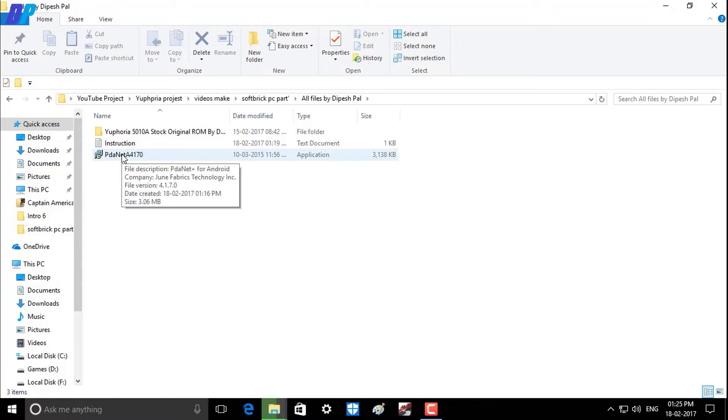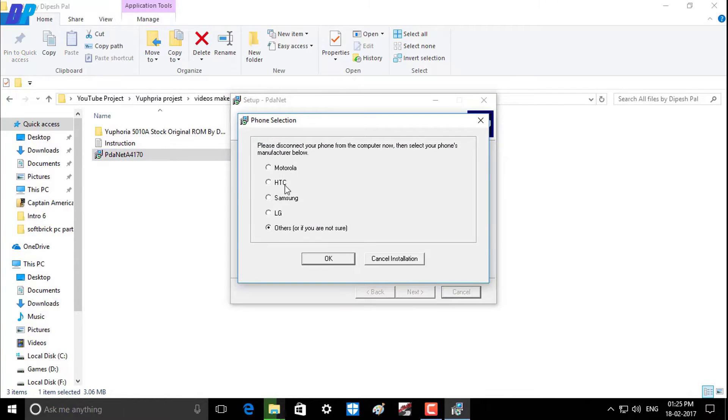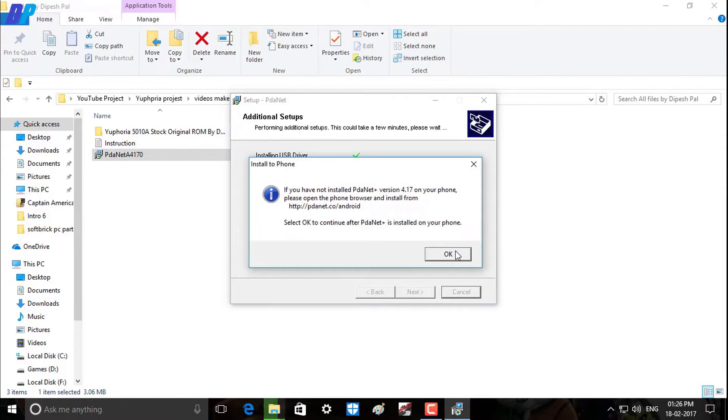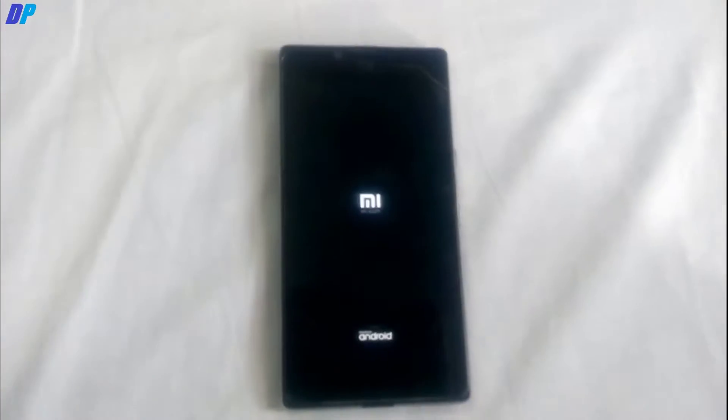After that, just install PGA net software and make sure the ADB driver is already installed on your computer. Then on your mobile, open fast boot mode and connect it to the computer.